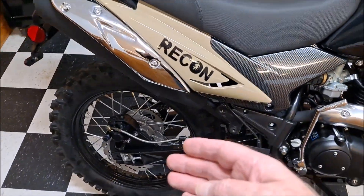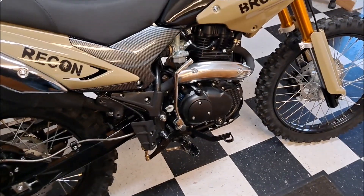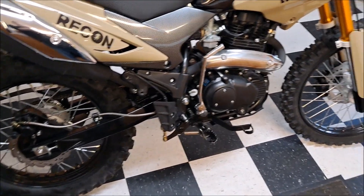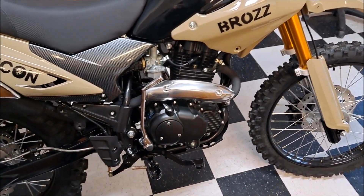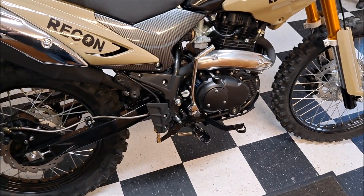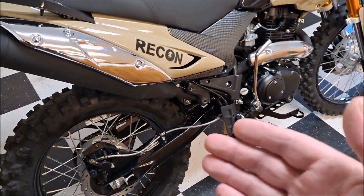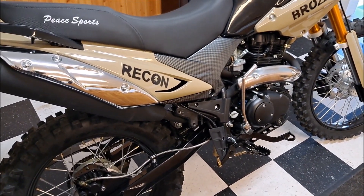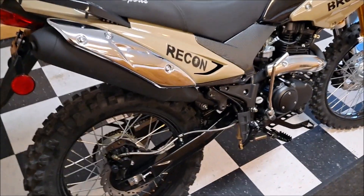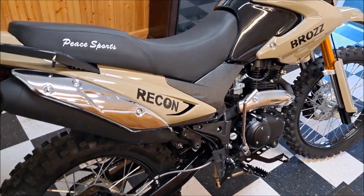The brakes — when I first got on it, the brakes just felt awful, but what it was, they just needed to be broken in. I didn't clean the discs off like I should have. That's just very basic beginner stuff on a brand new bike. If you get it from the dealer, they usually do that. They're feeling much better now that there's a few miles on the bike. The exhaust — this thing is super quiet. If you like a really quiet bike, you'll love this. I can go into state land around some of the camping areas and ride around and explore without worrying about disrupting the campers.